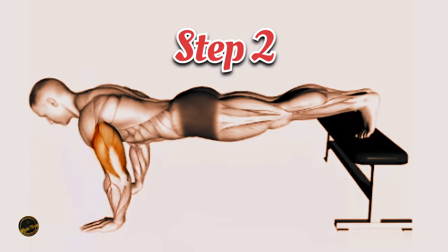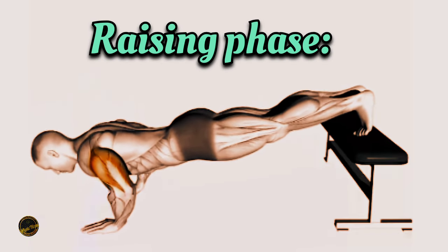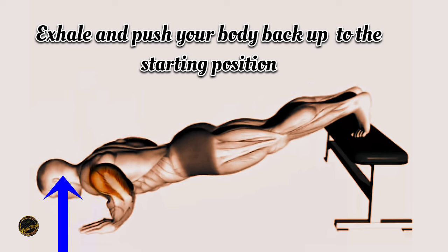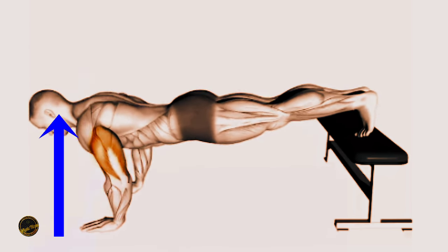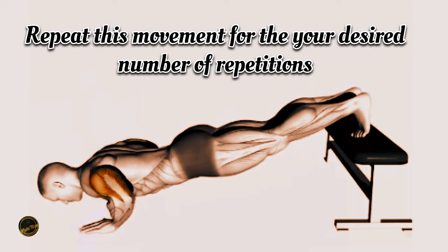Step 2: Raising phase. Exhale and push your body back up to the starting position. Repeat this movement for the desired number of repetitions.